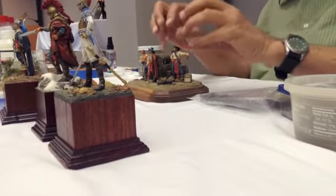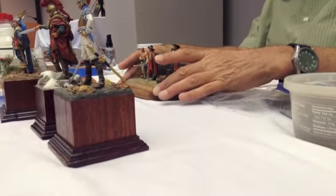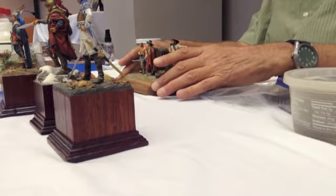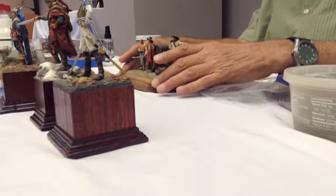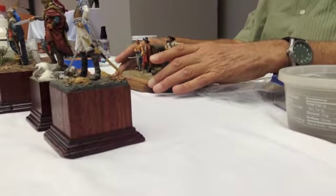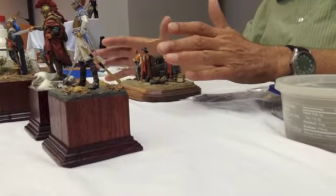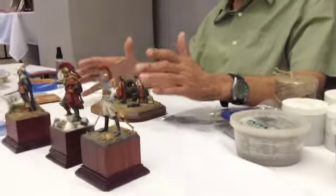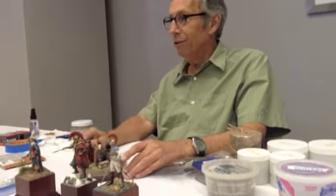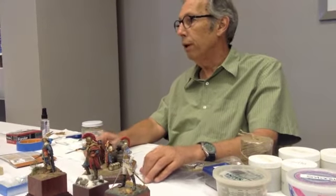Then I glued them to the ground, sprinkled on my dirt, let the glue dry, and then I sprayed the dirt with Tester's Dullcote — a clear lacquer. And then I went with my acrylic colors on top to make all the different shades of brown and gray that I wanted.